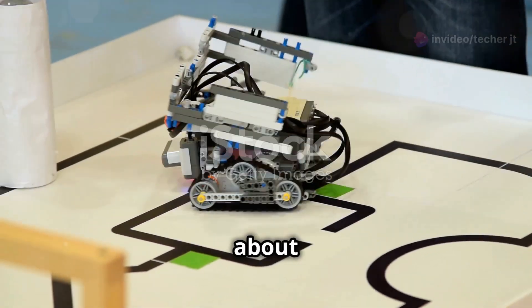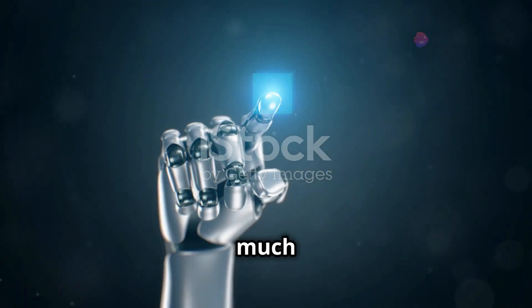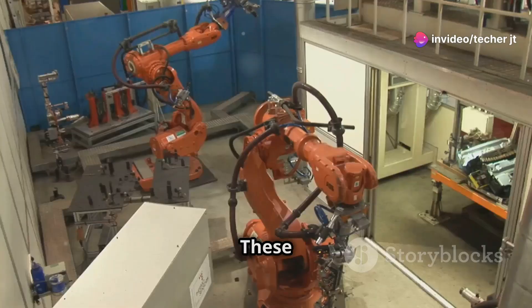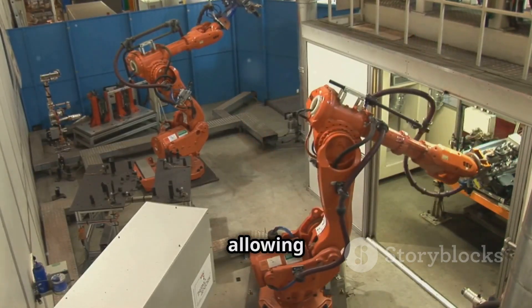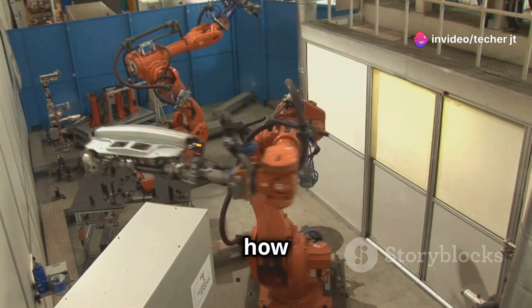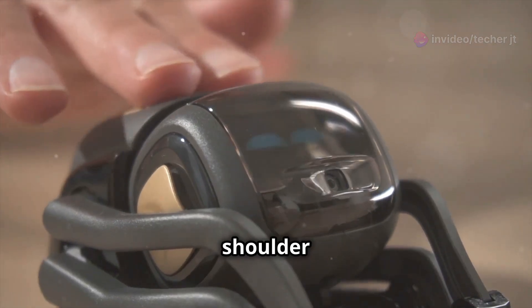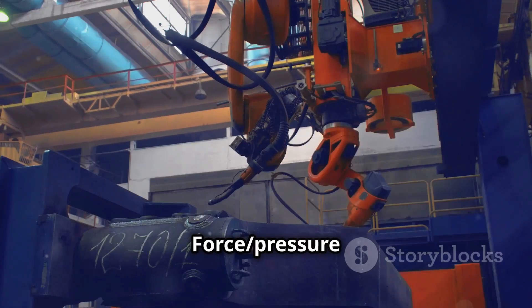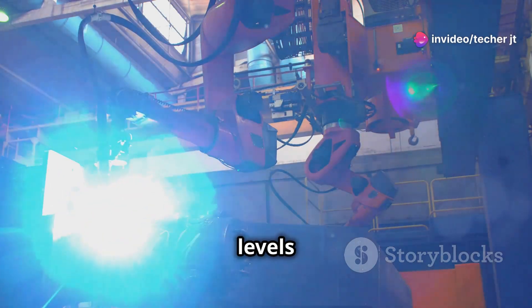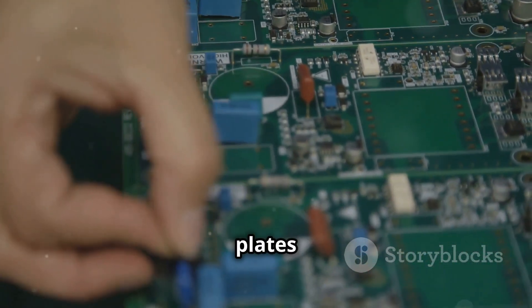So we've talked about robots sensing the presence of objects and feeling touch — but what about understanding how much force they're applying? That's where force/pressure capacitive sensors come into play. These sensors take things a step further, allowing robots to not only detect contact but also measure the intensity of that contact. Think about how you use your sense of touch to gauge pressure — you can tell the difference between a gentle tap on the shoulder and a firm handshake. Force/pressure capacitive sensors give robots that same ability to sense and respond to varying levels of force.